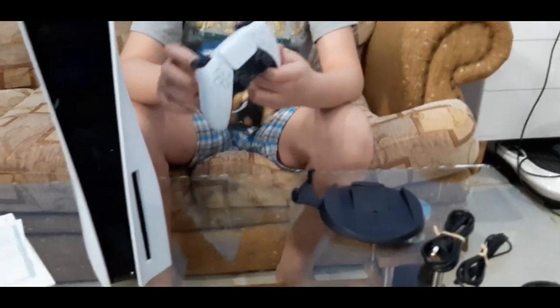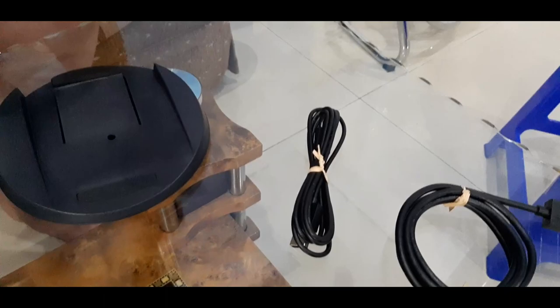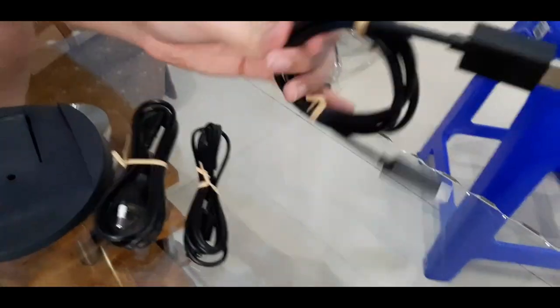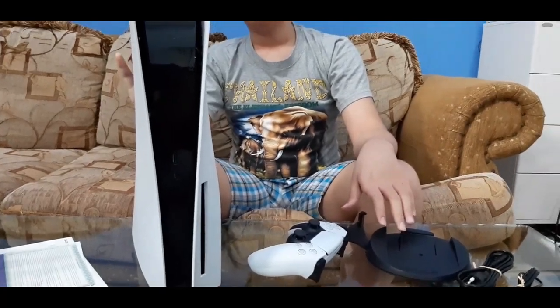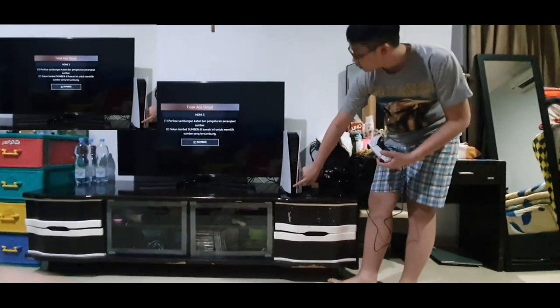The bottom has an attachment for the stand. It comes with the controller, one stand, one power cable, the controller-to-PS5 connection cable, and this one is HDMI for PS5 to TV. So we're just gonna set it up to the RGB TV. Okay, let's go — plug it in.